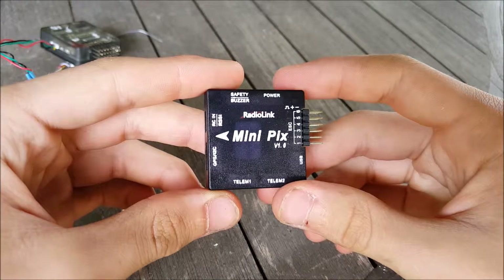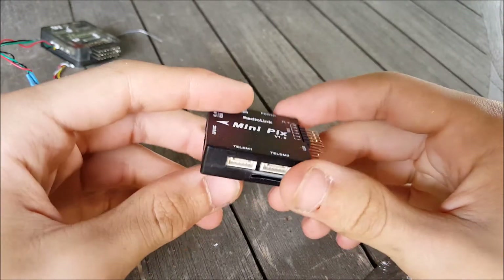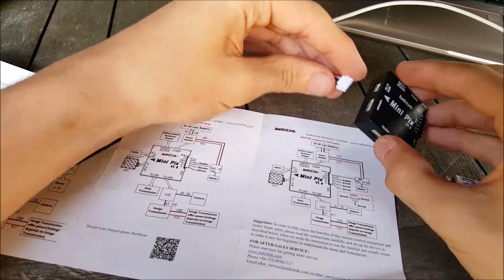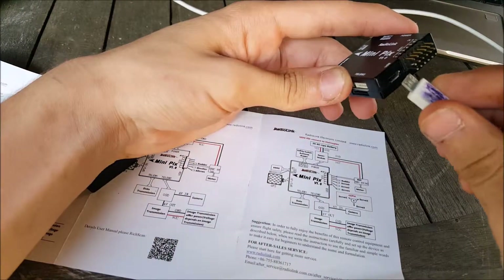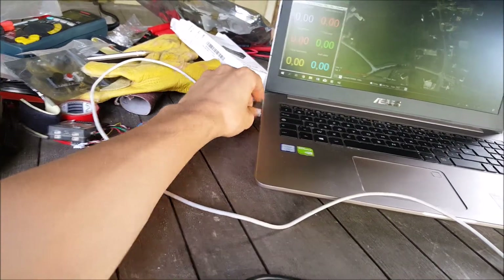It's a temporary fix, but now that I know it flies, I swapped the flight controller with the autonomous one, which has a GPS, a compass, a barometer, and more. I plugged everything in and connected it to Mission Planner.